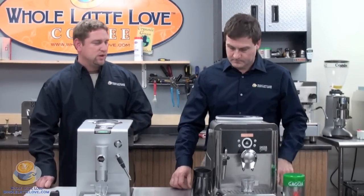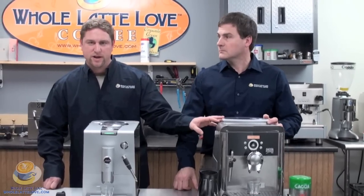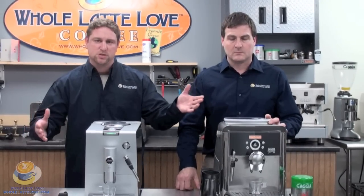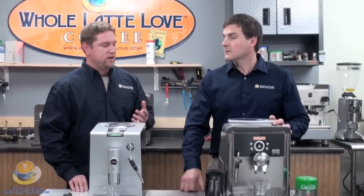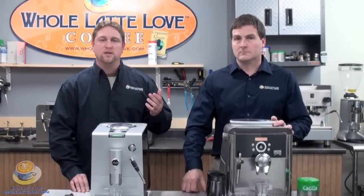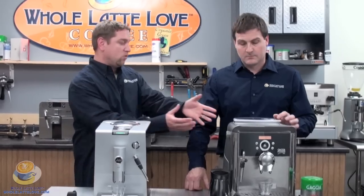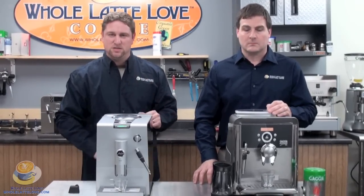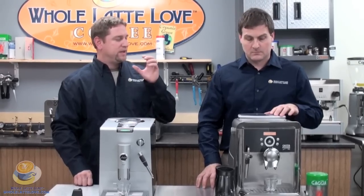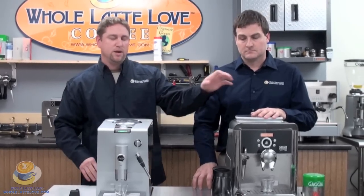Now what the Bypass Doser allows you to do is actually bypass the grinder. You might say, well, why do I want to bypass the grinder? That's the beauty of a super automatic espresso machine. Where that comes in handy is if you're using, for instance, decaffeinated coffee. A lot of times when I'm entertaining, somebody will want a decaf cappuccino at night. So it allows me to not have to, number one, empty the beans out of the hopper. Number two, you don't necessarily want to mix the beans either. So I keep a little bit of pre-ground decaffeinated coffee to put in the Bypass Doser.